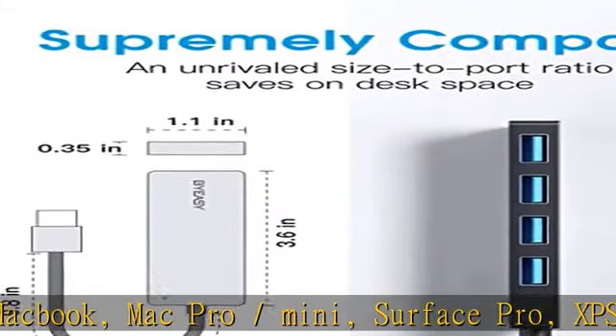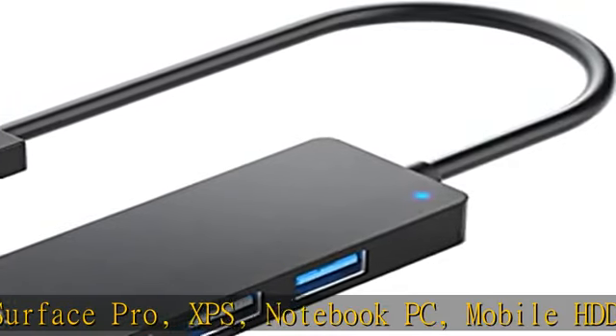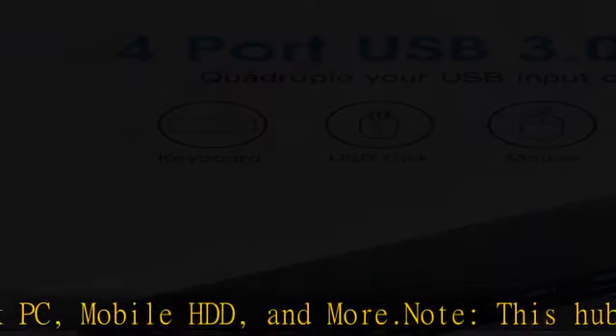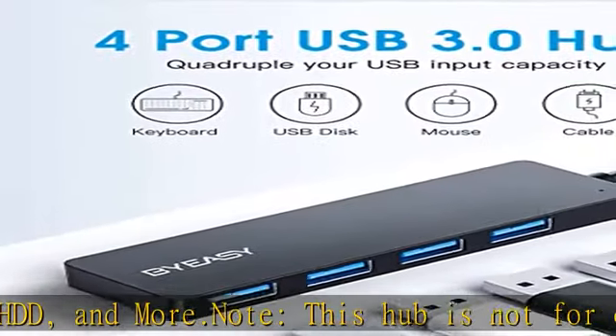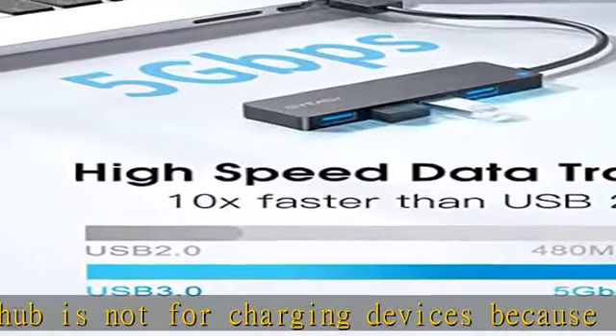Note: this hub is not for charging devices because it supports an output max current of only 900 mAh — charging very slowly. Ultra slim and advanced chipset with good thermal design will not heat even if used for a long time.